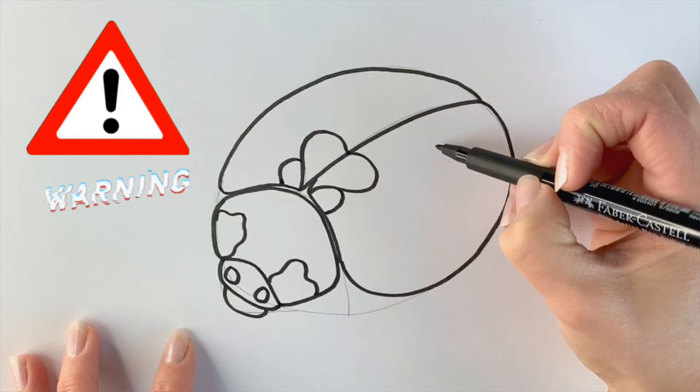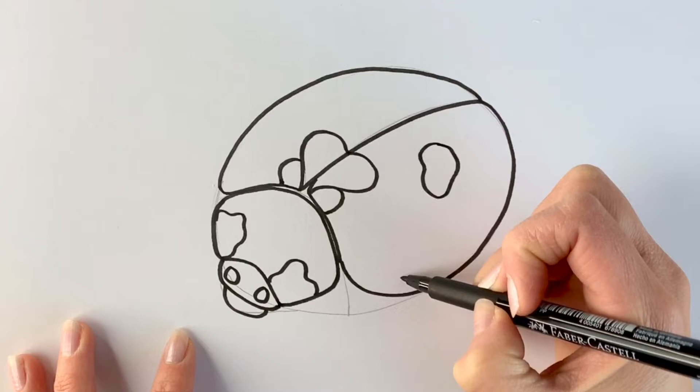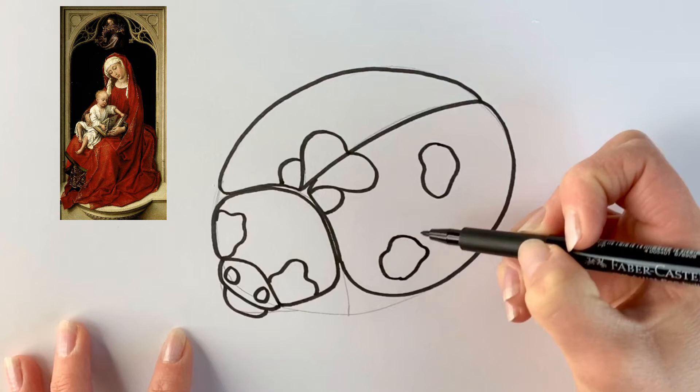They're also called ladybugs or lady beetles and the name originates in Britain, where the insects became known as 'our lady's bird.' That's because in early paintings the Virgin Mary was often depicted wearing a red cloak, and the spots of the seven spotted ladybird were said to symbolise her seven joys and seven sorrows. So there you go, a little bit of history for you.